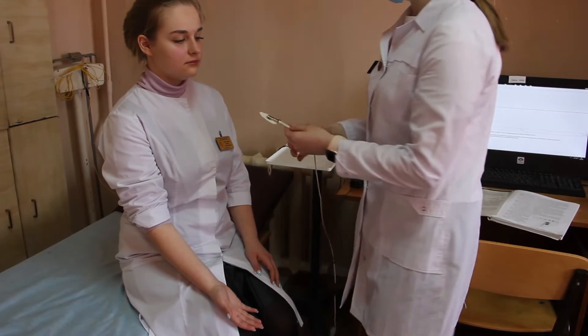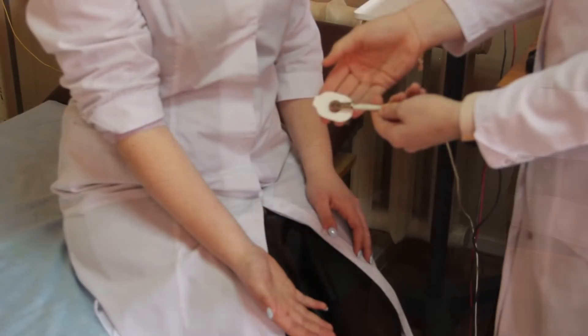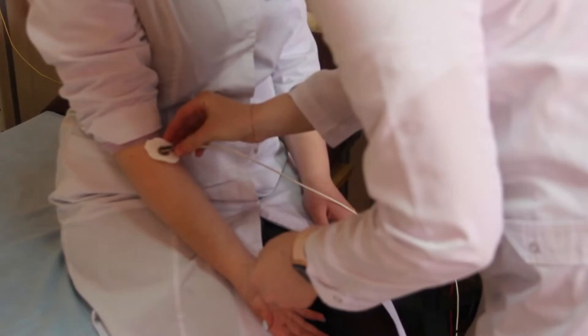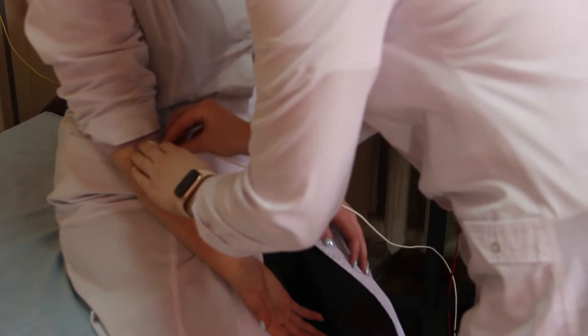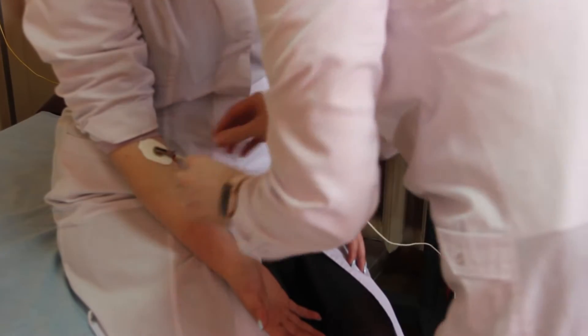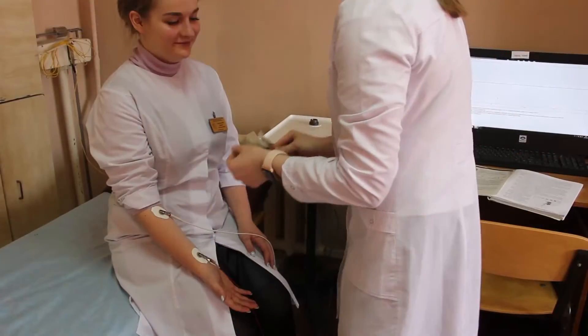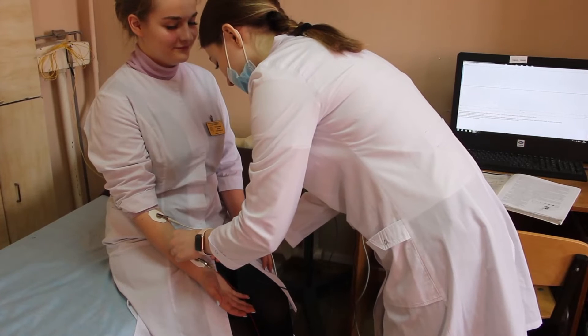Before calibration, you need to stick the electrodes and connect the wires on the dominant hand. Connect the electrodes as follows: the upper part of the forearm gets the white electrode, the inner part of the wrist closer to the thumb gets the red electrode, and the electrode on the wrist is the black electrode.